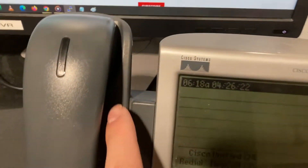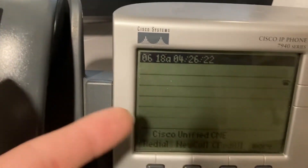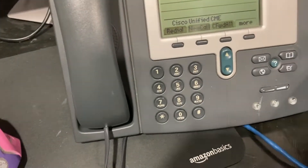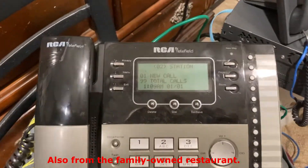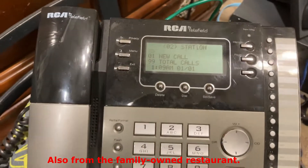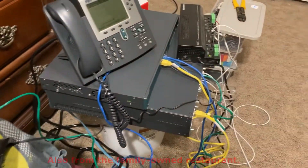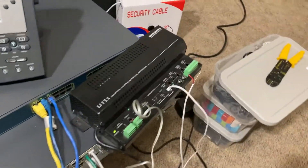And the 7940 — the 7940's got a slight issue with the button, as I noticed, so that can be repaired by going inside and making the fixes. We've also got the good old RCA by Telefield out, hooked up with an extension. It's a little wonky right now — I've got a spaghetti factory of wires going on here.